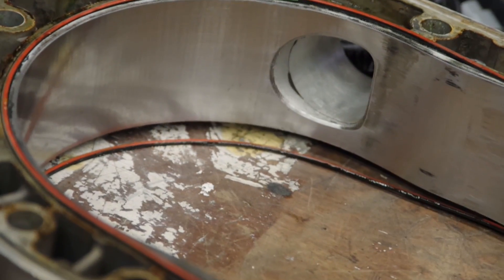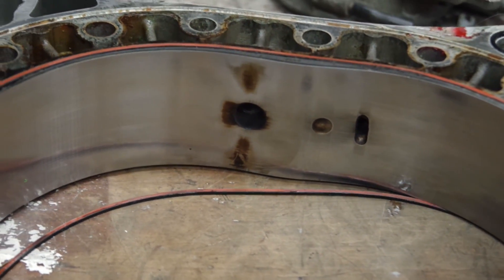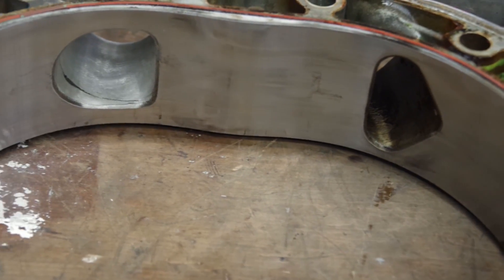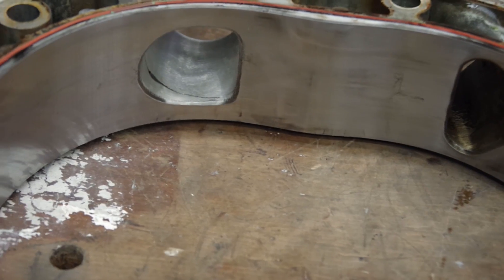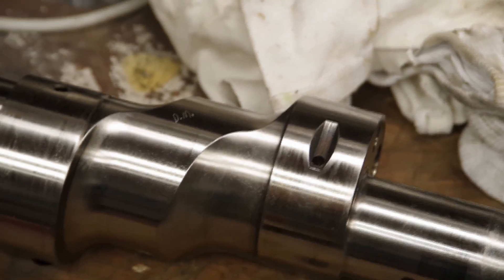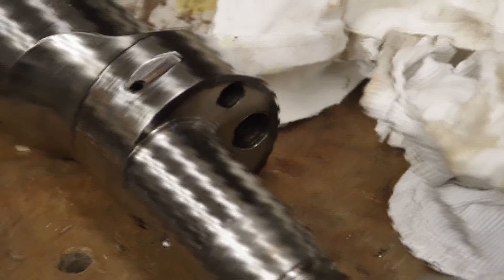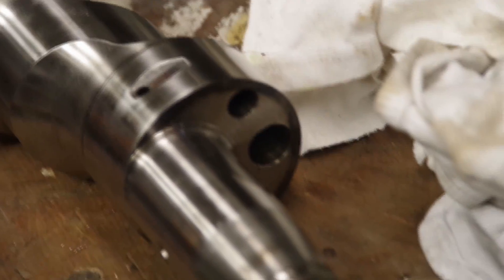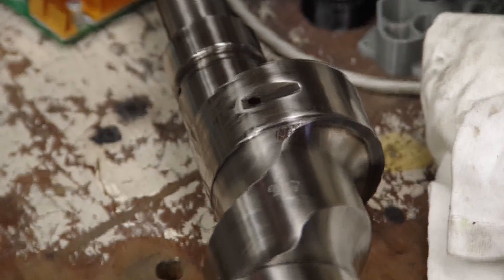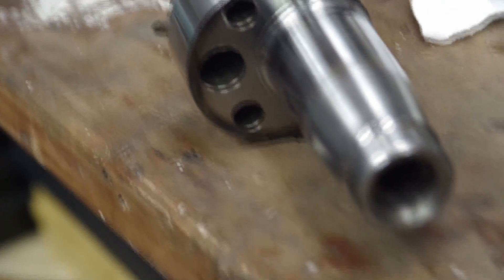The most obvious change from a stock engine is the porting. This is a peripheral port - the intake port on the housing has been added; it was never there originally. They bore into the housing and sleeve it, which gives a direct path into the combustion chamber. On the eccentric shaft, you can see where the oil comes out toward the bearing surface - that window has been lengthened and scalloped out so there is more area for oil to press through into the bearing surface. The eccentric shaft has also been lightened, which helps with high RPM and stops the shaft from flexing as much.